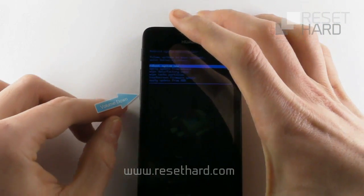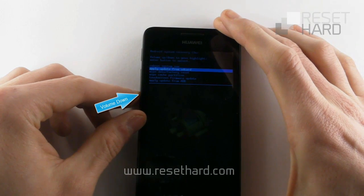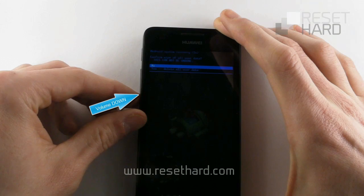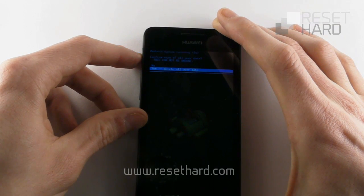Press the volume down button to reach the wipe data factory reset and press the power button to confirm. Press the volume down button to reach the yes delete all user data and confirm with the power button.